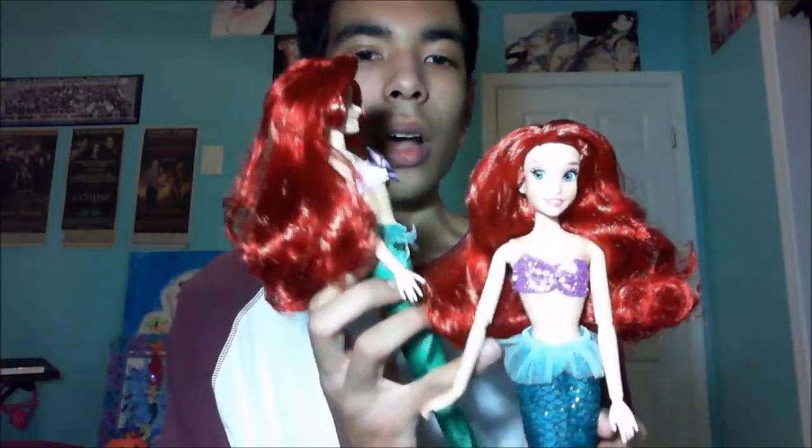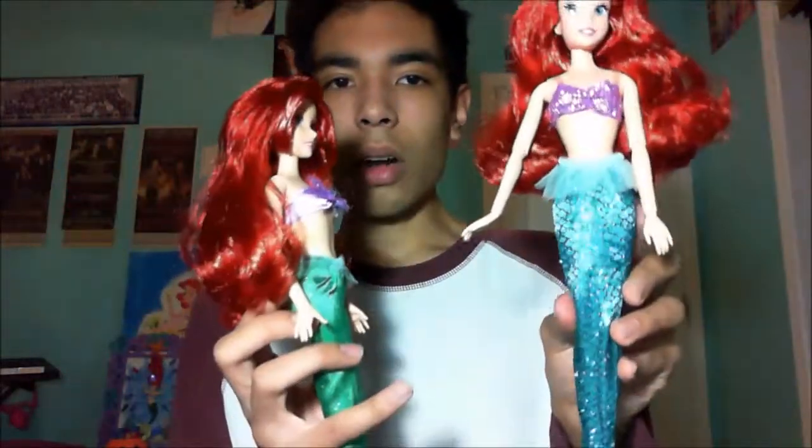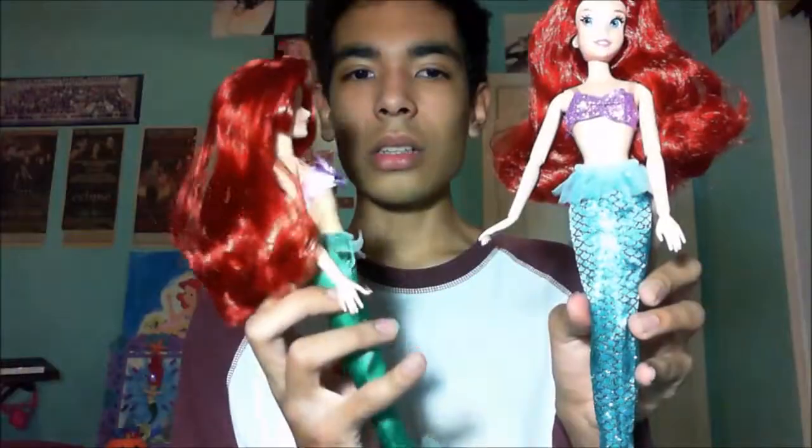The Disney Store doll has articulation on the wrists, elbows, shoulders, head, and legs, though the legs aren't very bendable — you can only crack them a little. The JC Penney doll can only move the arms up and down and the head side to side. The legs are the same on both.